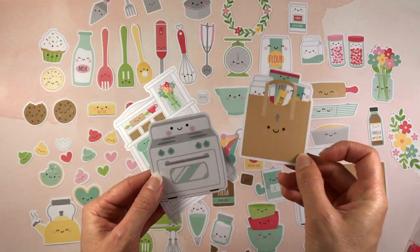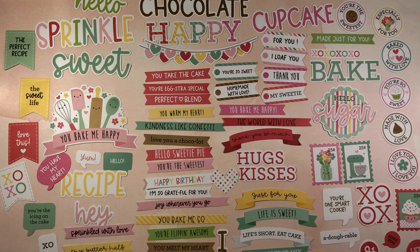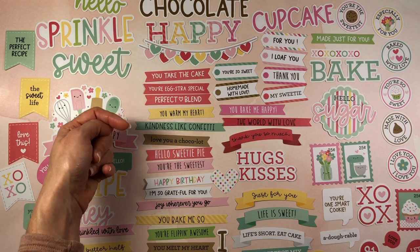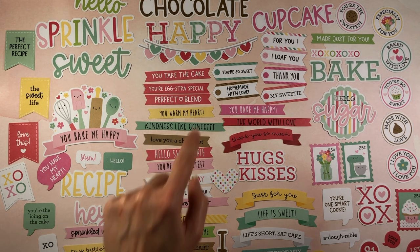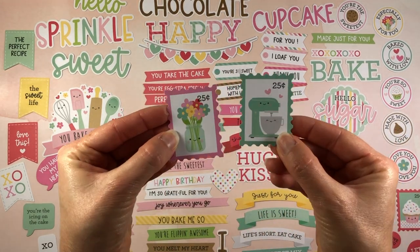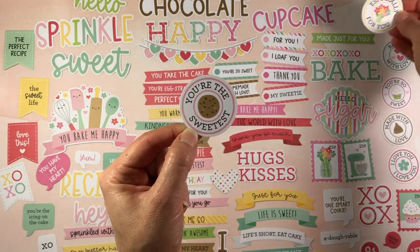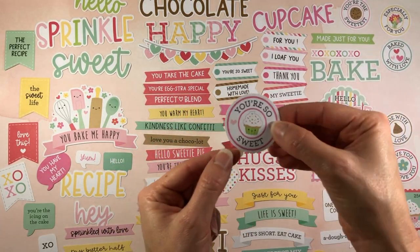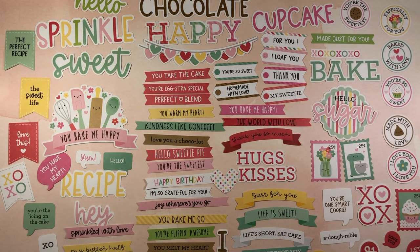Here's a grocery bag with some groceries in it, an oven, and that adorable scene. Here is the chit chat pack from the Made with Love collection by Doodlebug — there are lots of sentiments: 'Hello,' 'Sprinkle,' 'Sweet,' 'Chocolate,' 'Happy,' 'Cupcake,' and then little banners: 'You take the cake,' 'You're extra special,' 'Perfect blend,' 'You warm my heart,' 'Happy birthday,' 'You bake me so,' 'You're flipping awesome,' 'Wishing you a happy birthday,' 'You're sweet,' 'Hugs and kisses.' There are little postage stamps, 'Hello sugar,' 'Baked,' 'You're the sweetest' with a cookie inside, 'Especially for you' with a flower, 'You're so sweet' with a cupcake, 'Made with love,' and a chocolate morsel.